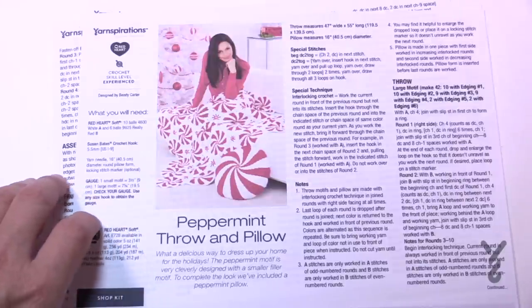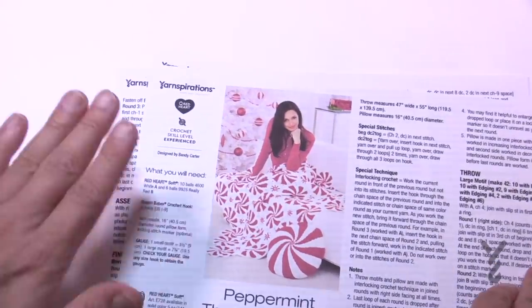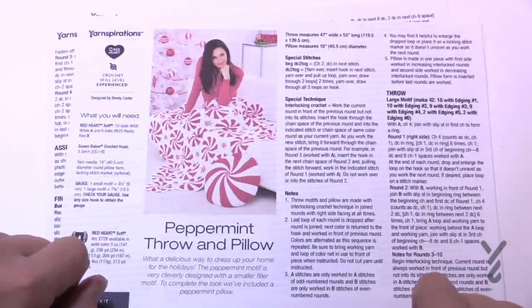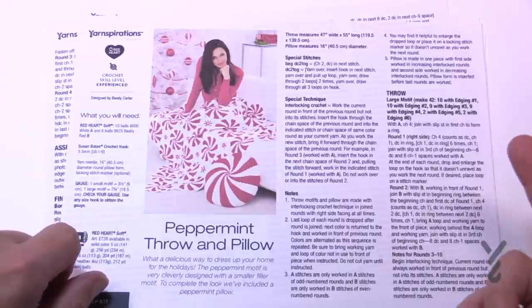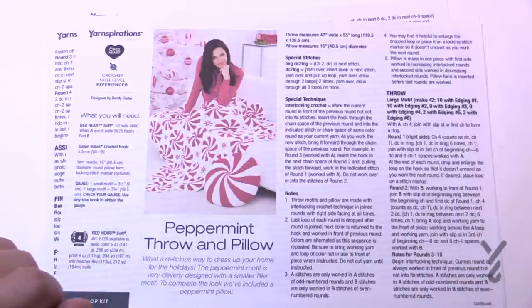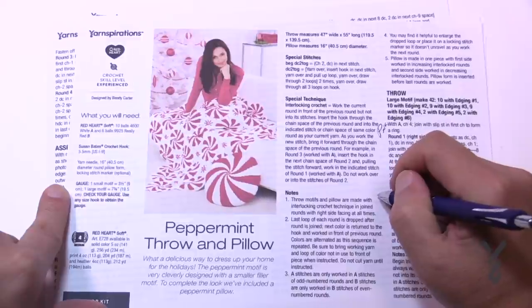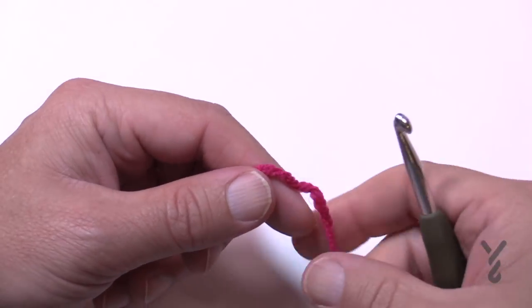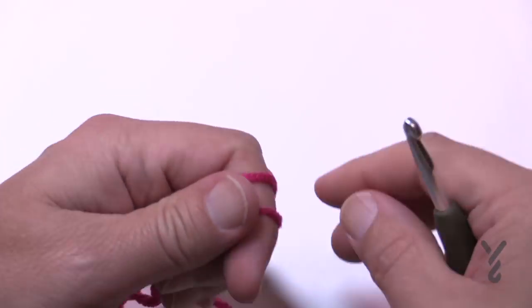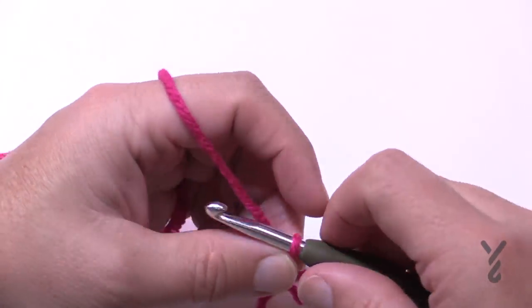Let's begin. We're going to be using two colors today — I'm using Red Heart with Love in Hot Pink and Lettuce Green. I can't use white because of the white background. You need to assign color A and color B. I'm assigning A as pink and B as green. With a size I, 5.5mm crochet hook, use color A — I'm choosing pink — and we are going to chain a total of four.